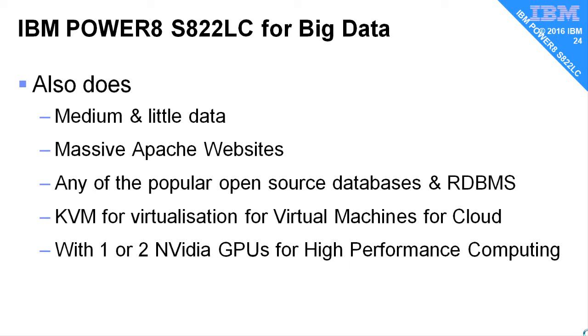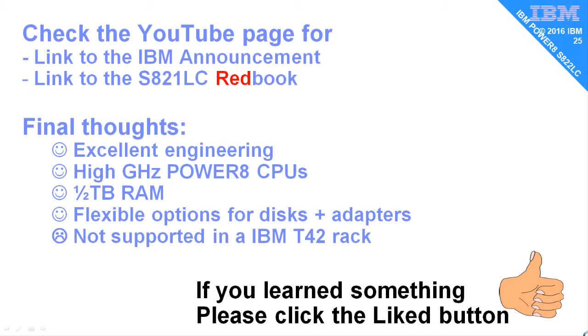It's like advertising a car specifically for your dual carriageway — everybody's thinking, why would you say that? Check the YouTube page for this video to find the official IBM announcements, although I had found a few errors while preparing this video — better to go and have a look at the Red Book. There was an early draft out and a team working on lots of updates. Final thoughts: we think this is an excellently engineered machine. The high gigahertz of the Power 8 chips makes it fast, with lots of memory and flexible options for the disks and adapters. One sad note is it's not supported on an IBM T42 rack. If you enjoyed this video and learnt something, please click the like button below.